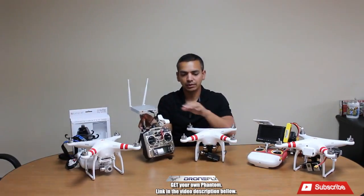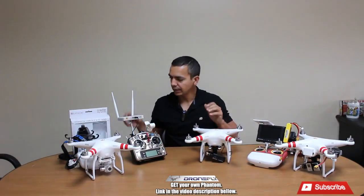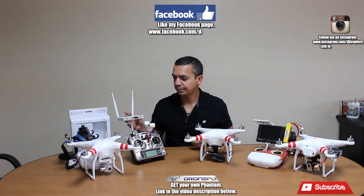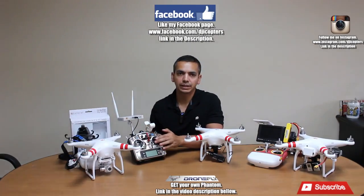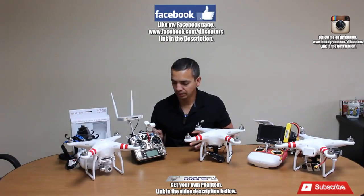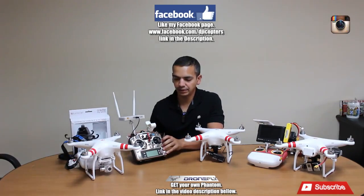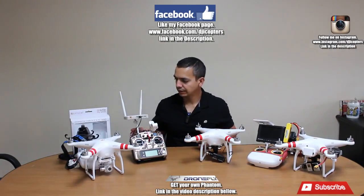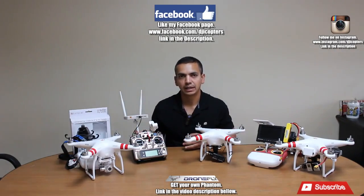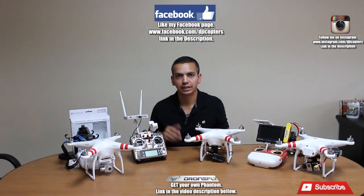The nice thing about the Light Bridge is that this — called the ground station — receives the HD video and at the same time transmits the controls. So it's both a video receiver and a control transmitter. All you have to do is plug this into the trainer port of the Futaba radio I have right here — it's an older Futaba 9-channel radio and it works just fine. You don't have to buy a completely new radio; you can find these on eBay or RC Groups.